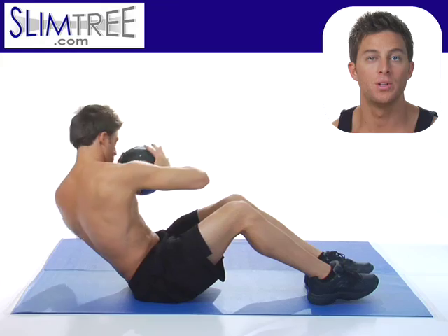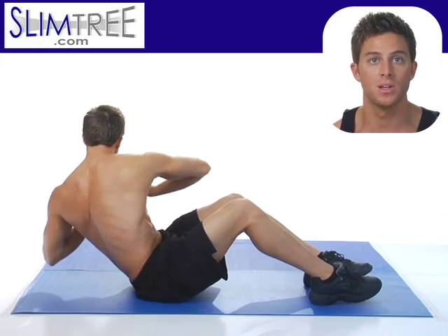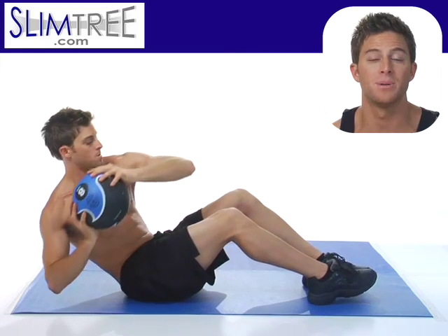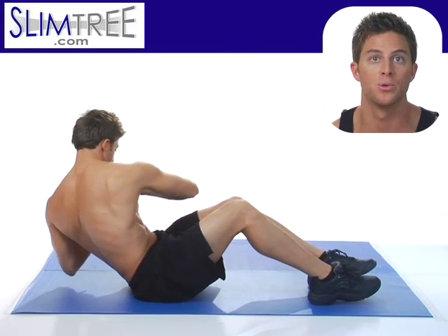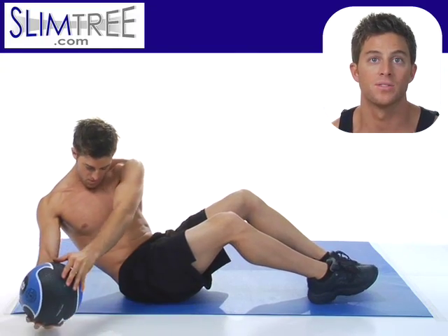Holding the medicine ball close to you, you can lead with your elbows and twist each direction slowly and smoothly. You're going to find this to be a very effective exercise for your obliques, your rectus abdominis, and also for your transverse muscles.